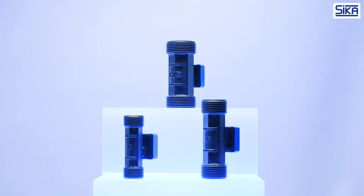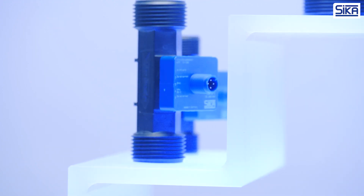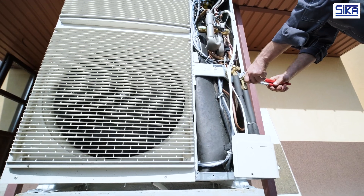Vortex flow sensors are an integral part of modern flow measuring instruments. Their advantages make them a key component in the increasingly important heat pump market. There are crucial reasons for this.